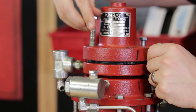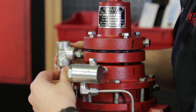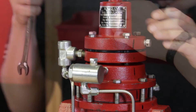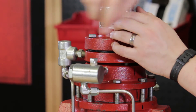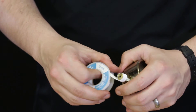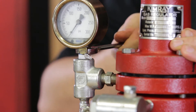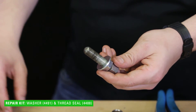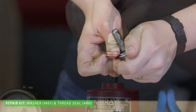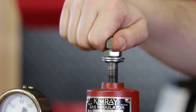Place the bonnet on the valve and start the bolts by hand. Install the rest of the tubing, then fully tighten the bonnet bolts. Reinstall the pressure gauge with thread tape. Attach the new washer and packing seal to the adjustment screw and thread it into the bonnet. If you have any questions about the Kimray tools used today, reach out to your local Kimray representative.